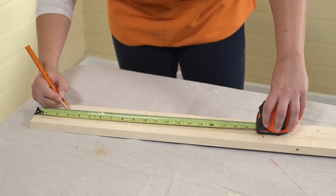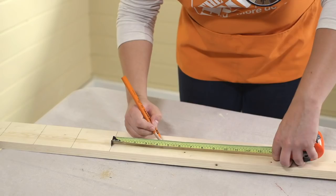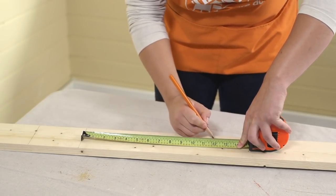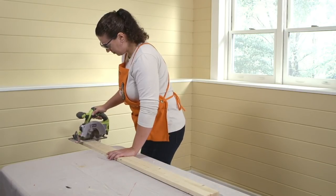Lastly, take the six-foot one-by-four, measure it into four three-and-a-half-inch pieces, two four-and-a-half-inch pieces, and finally, two six-inch pieces. Then cut all the pieces with your circular saw. These pieces will be for both stocking hangers.